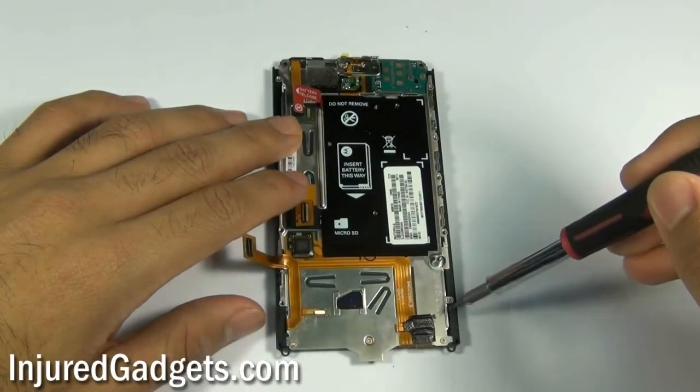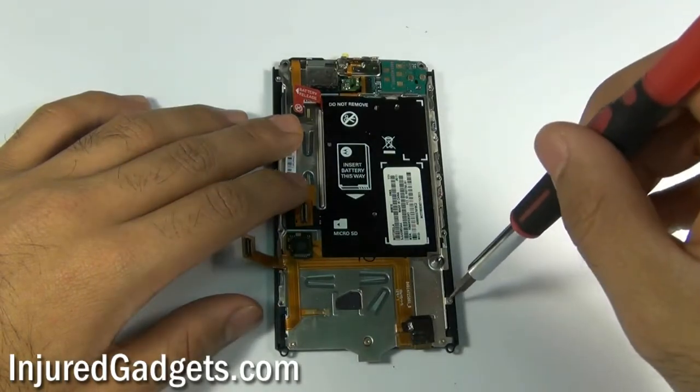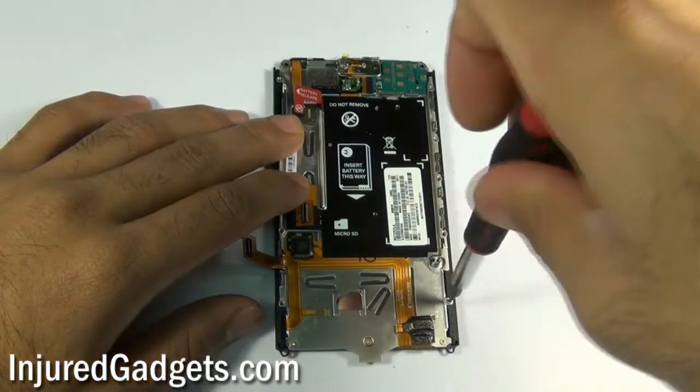With the motherboard now removed, use your Torx 3 screwdriver to remove the following four screws on the bottom metal bracket housing of your phone.